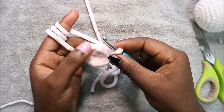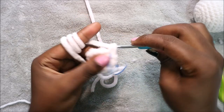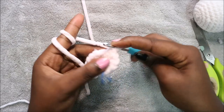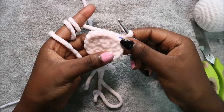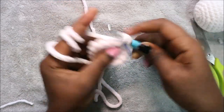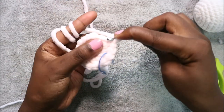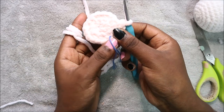In our third row do single crochet then increase and repeat all the way around for a total of 18 stitches — single crochet, then increase in the next stitch. Repeat all the way to the end. In our fourth row do two single crochet then increase and repeat all the way around for a total of 24 stitches — single crochet one, two, then increase. Repeat all the way around.